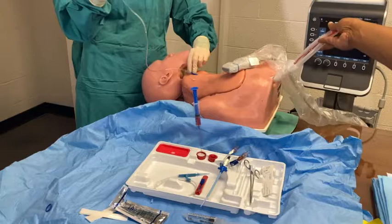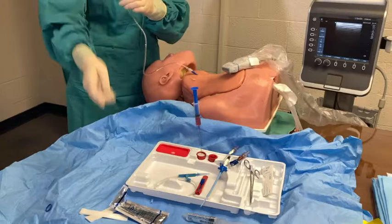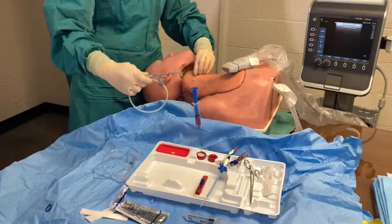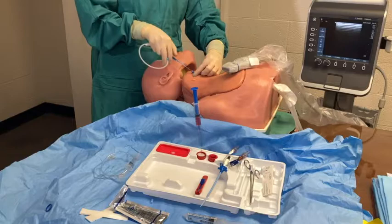Unfortunately, our model did not allow for blood to fill our manometry tubing. Remove the 5cc syringe and watch the column of blood fall down to confirm placement in the internal jugular. Next, you will thread your wire to about 30 cm.